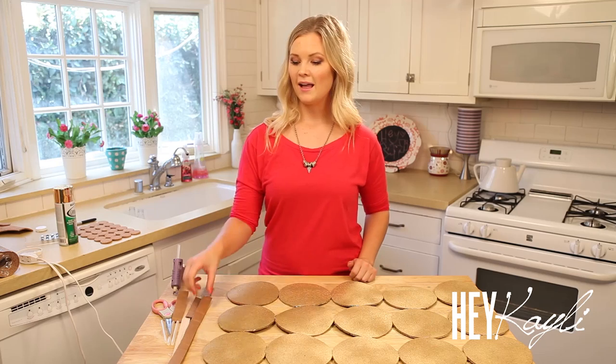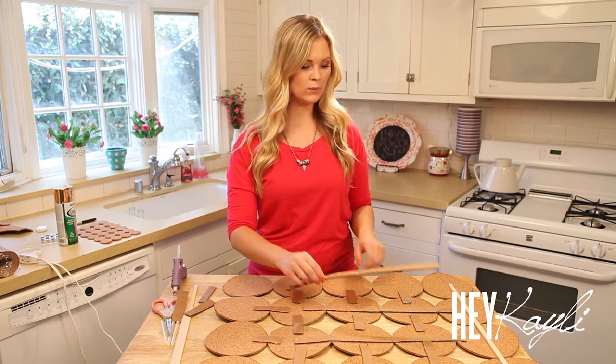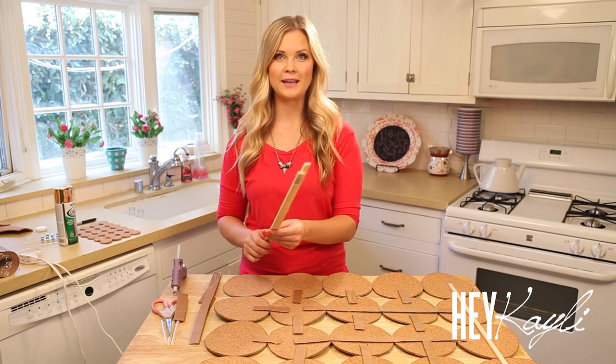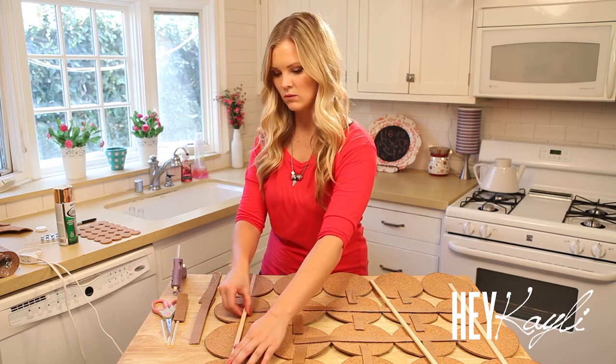Once you have everything glued together and it is dry, flip it over. I felt like it still needed a little more security to make it stronger, and that is where our cardboard comes into play — this works so so well. We're taking our long piece of cardboard and laying it across to help keep those circles together. Then we take our smaller thin pieces of cardboard and lay them across the other way to reinforce that hold. Now we're going to finish making our frame with our wood sticks — lay them down to help keep it all secure and together.